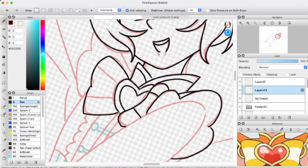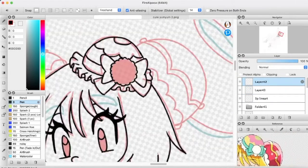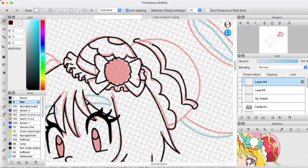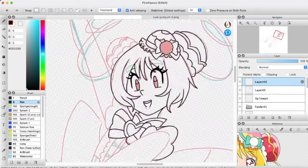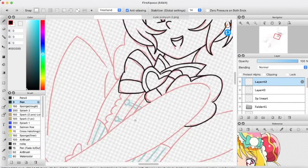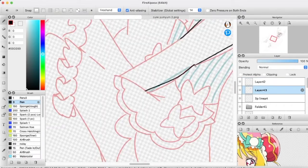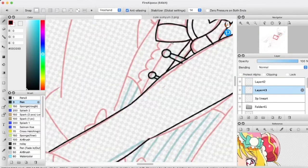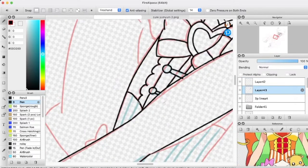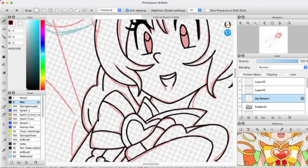Working on the line art, getting everything done, looking nice. I work with a lot of different colors when sketching things out because I like to come back to another layer — having different colors so I can see what's going on. It takes me a couple layers to get everything together how I want, but it looks okay in the end.